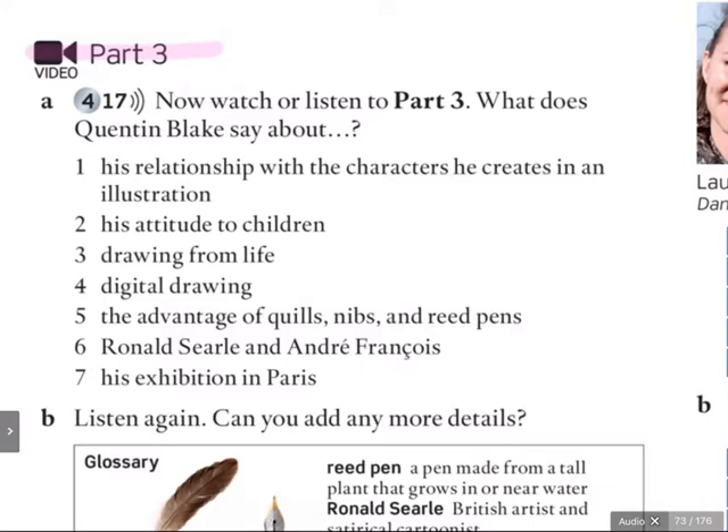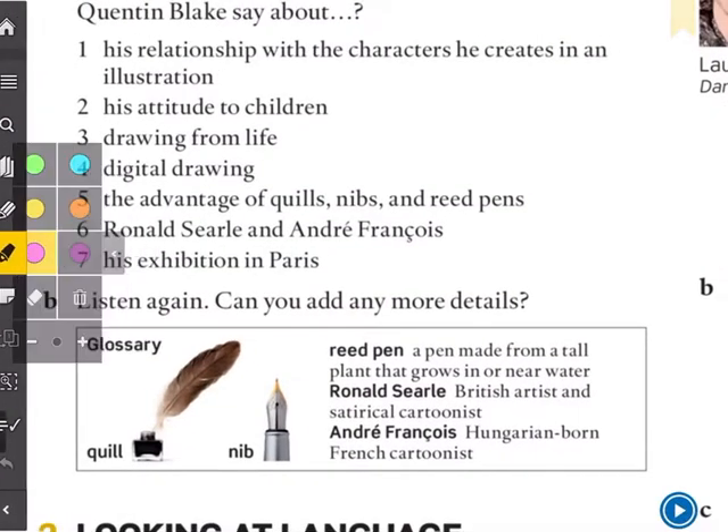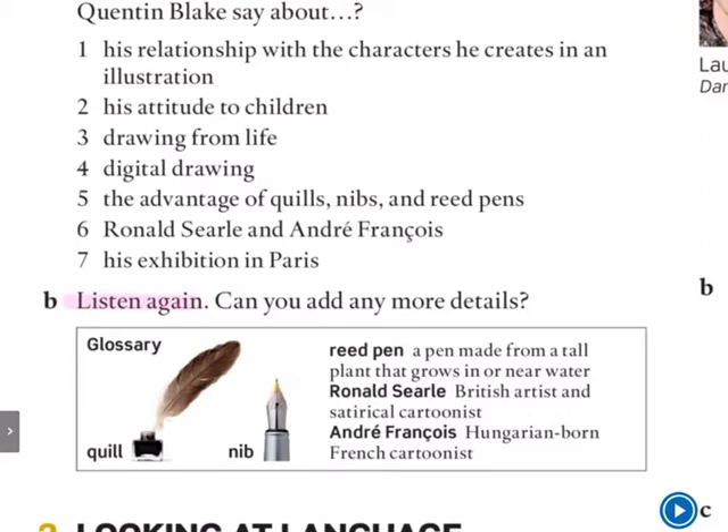As this is the first time you're going to watch, just get the basic ideas. Because if we look at letter B — listen again, can you add any more details? So the first time we listen, just get the basics, because we will listen again for more specific details. Now, before we listen, let's look at our glossary.